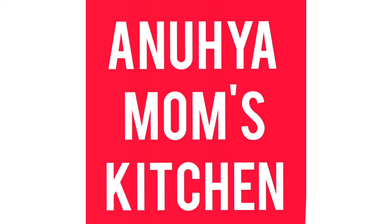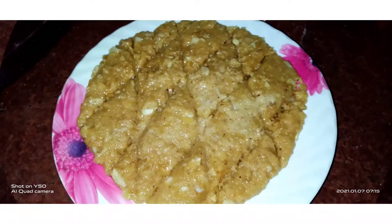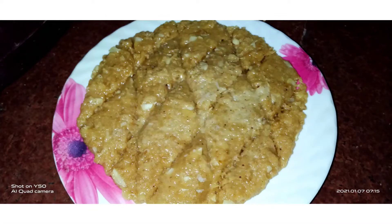Hi friends, welcome back to my channel. I'm here in Mom's Kitchen. This is my first time on this channel — please don't forget to subscribe. I will be preparing this recipe and I will try to make a lot of it.